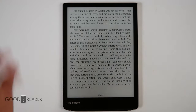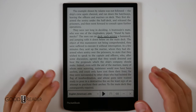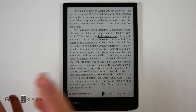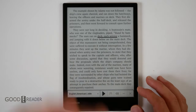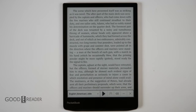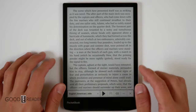We just heard a TTS demo reading: 'They first disarmed the sentry under the half deck and released the prisoners, and then went forward to consult upon further operations.' We've been reviewing a lot of Chinese devices lately, so it's a breath of fresh air to hear a natural-sounding American voice. We've chosen English American Julie, and you can download new voices or delete ones you don't like — a very nice experience compared to overly robotic alternatives.